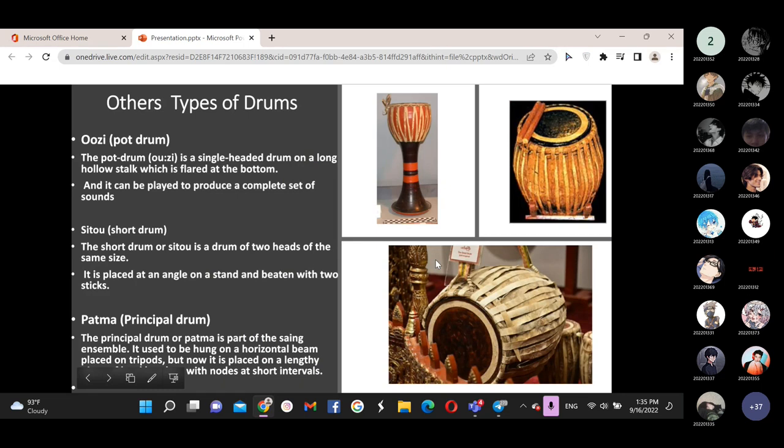There are also other types of drums. The pod drum is a single-headed drum on a long hollow stock, flared at the bottom, and it can be played to produce a complete set of sounds. The short drum, or Sido, is a drum with two heads of the same size, placed at an angle on a stand and beaten with two sticks. The principal drum, or Bama, is part of the ensemble. It used to hang on a horizontal beam placed on trestles, but now it is placed on a low piece of hard bamboo.